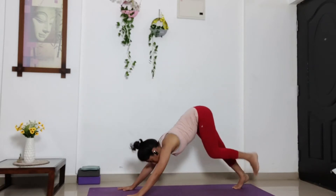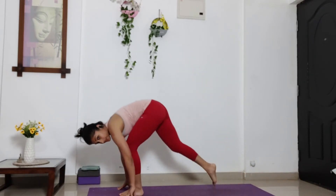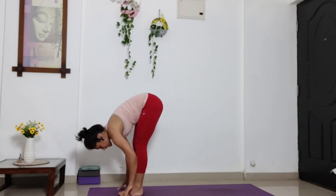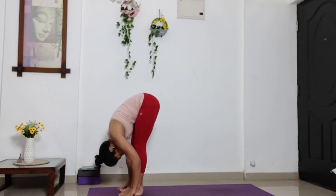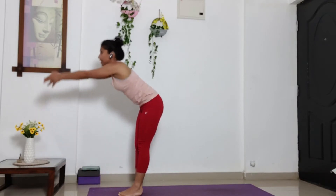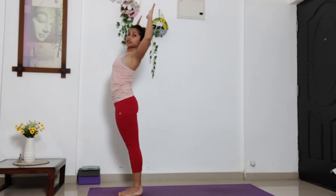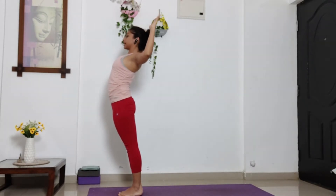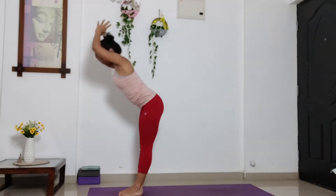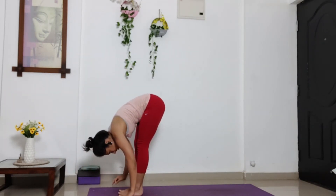Now slowly step your left foot in between your hands. Step your right leg also forward. Take a deep inhalation. And exhale, bring your head and chest close to the knees. Inhale, stretch your arms up. Exhale, bend your elbows. Open your chest. We'll be adding some arm movements here. So inhale. And exhale. Start folding and bring your palms down towards the ground.